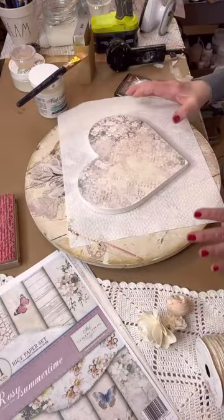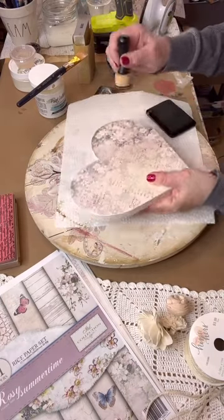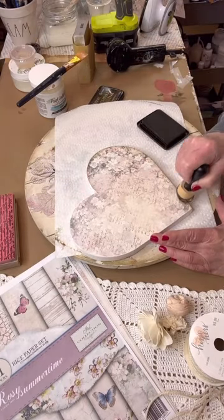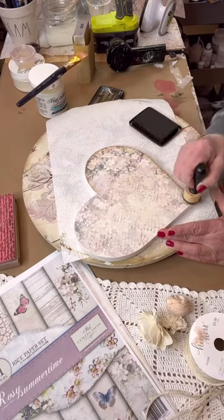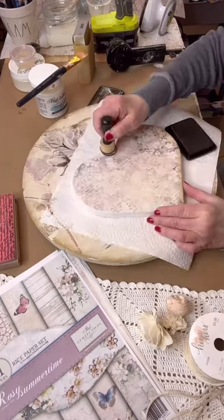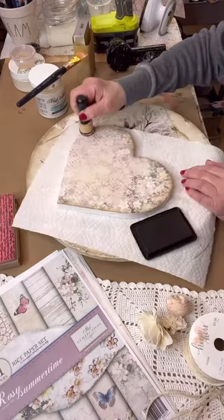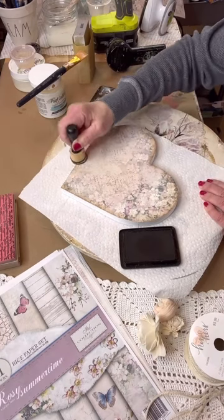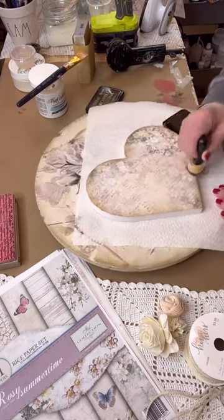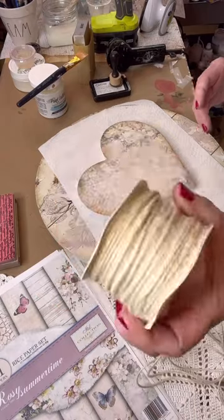It's light, but look how pretty that looks on the background. Now I'm taking the same Vintage Photo ink and going around the edges. I always like to edge out my projects — I think it gives a more finished, prettier look. You can see one side done and one side not done, and the done side looks so much more finished. I also put a little bit of ink inside the paper just a bit, and now it gives the heart more of a vintage look.